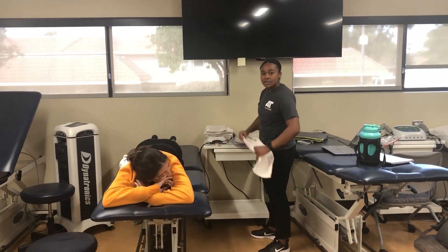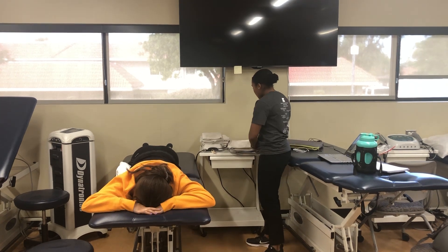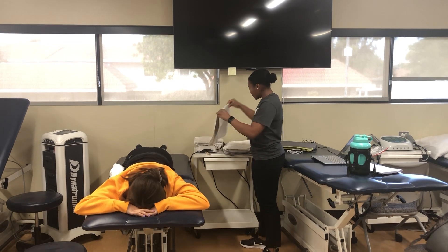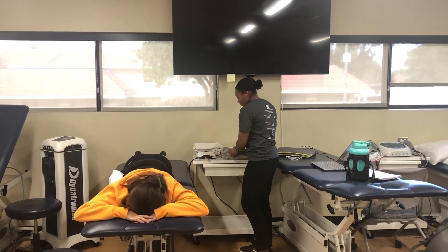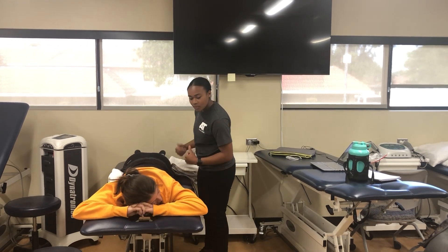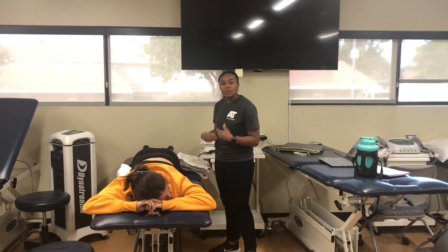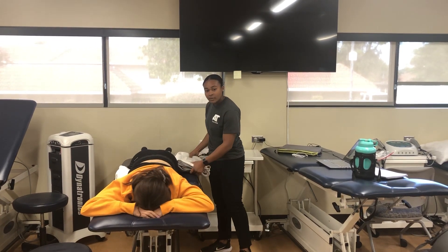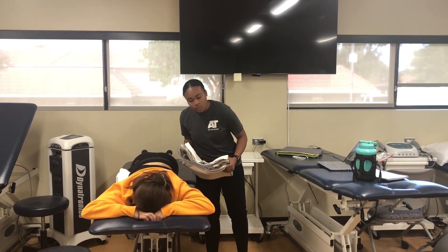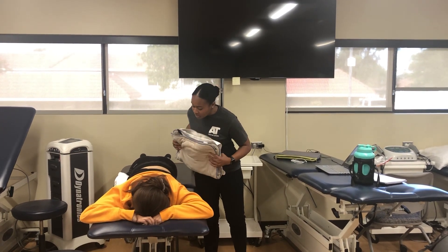Before applying the hot pack to the patient's lower back, make sure to layer it appropriately with five to six layers of towels. After getting patient consent to roll up the shirt, the patient is positioned prone with a pillow placed underneath their stomach for comfort. Before applying, inspect the back for any open wounds, scars, or swelling — none of which are present here.